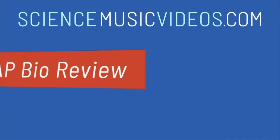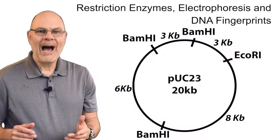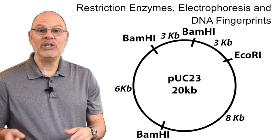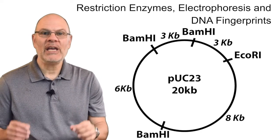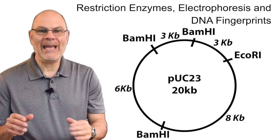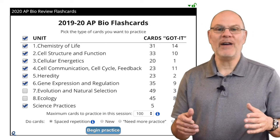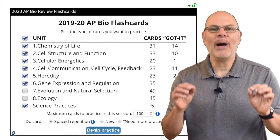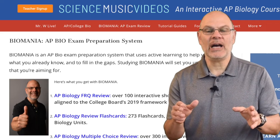It's time for AP Bio Review Flashcards. Hi, it's Mr. W from ScienceMusicVideos.com. This image is a plasmid map. It shows restriction sites for two different restriction enzymes, EcoR1 and BamH1. This question comes from one of the 165 flashcards covering AP Bio Units 1 through 6 on my Biomania AP Bio Preparation System on ScienceMusicVideos.com.